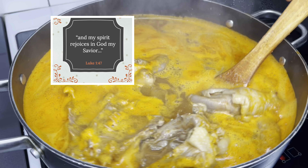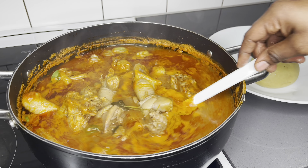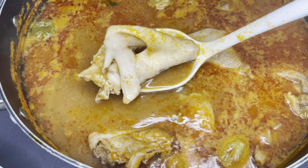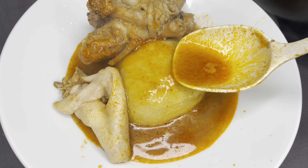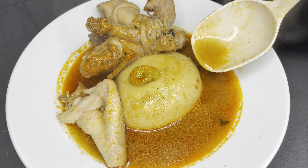And my spirit rejoices in God my Savior. Luke chapter 1, verse 47. Hello beautiful family, happy happy holidays! This holiday season is definitely not going to be the same without a good chicken light soup. This is absolutely heartwarming and so cozy to have during this period. Please stay with me as I show you how to make the best chicken light soup you could ever have. Let's go.